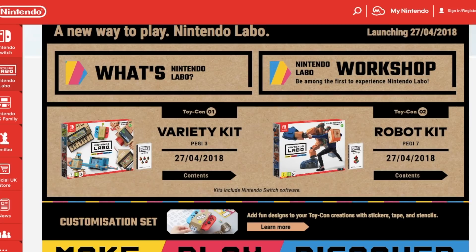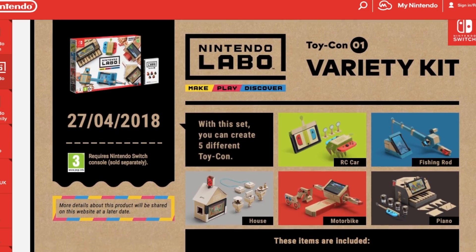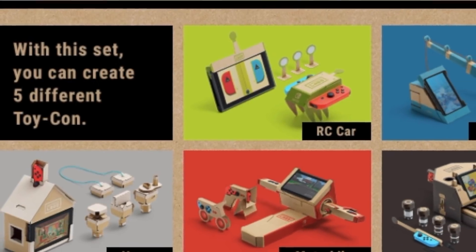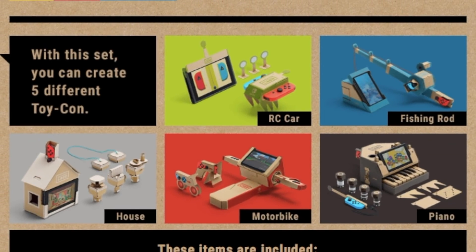And that way you stick the cardboard to the Switch and it does cool stuff, like having a remote control car or some kind of... Actually, I can't remember what exactly you can make. Nintendo Labo. There are two different types of things you can buy: the variety kit and the robot kit. Looking at the variety kit first — I think this is the main attraction — you can make things like a remote control car, a fishing rod, a house, a motorbike, or a piano.